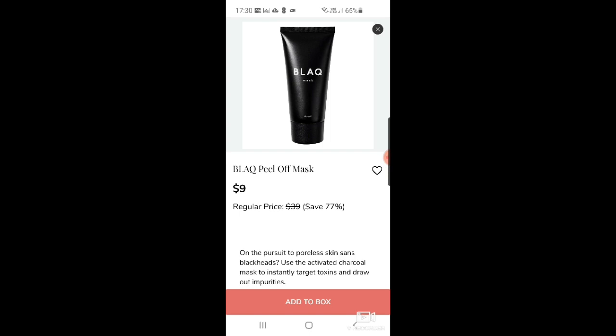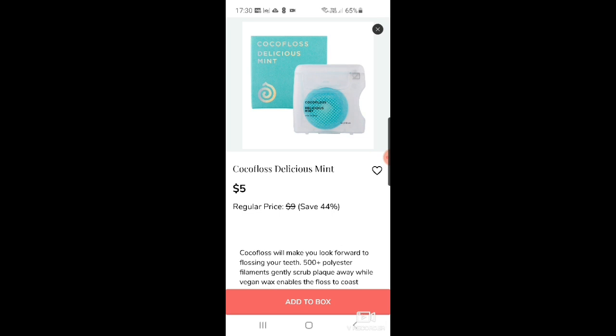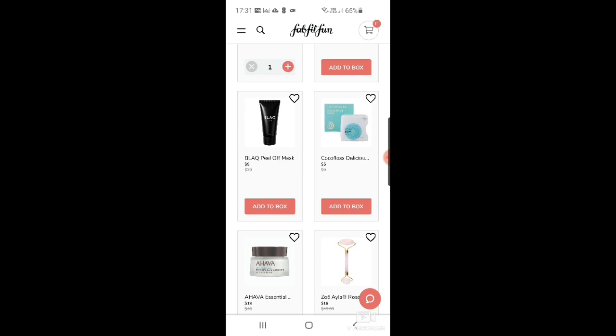I've never used one of their masks but I do use the toothpaste. There's cocoa floss in delicious mint for $5 — I do like this dental floss, it's very good. But if I'm going to get it, I'll probably opt for it as my customization tomorrow where you get three sets for $7, rather than just one for $5.